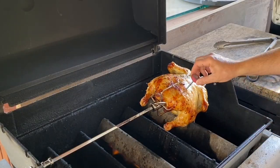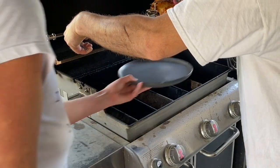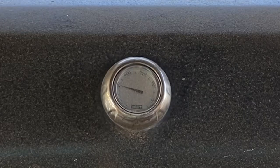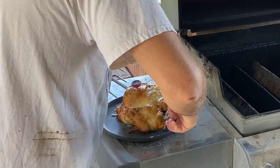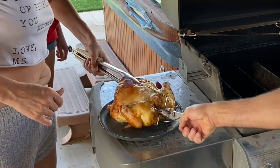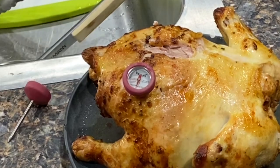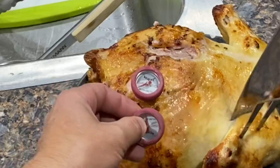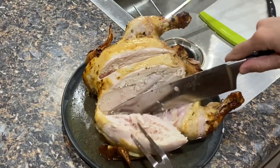This was our first chicken ever done on a rotisserie and we did it on the Weber. Because it was my first time, I went online and did some research. What I found was that you should cook it at 300 degrees and for every pound the chicken weighs it should take about a half an hour - so for a four pound chicken that's roughly two hours, which is about what I had this one on for. I think it took a little longer because I kept opening the lid to keep an eye on it, and that's actually the worst thing to do because every time you open that lid you're losing a lot of heat. I used three different thermometers to make sure it was cooked enough and the end result came out really good - a really juicy and tasty chicken.